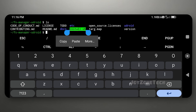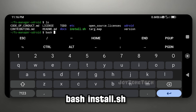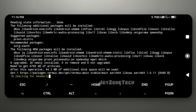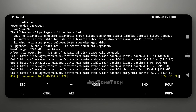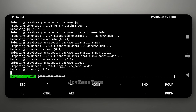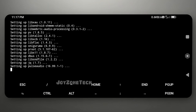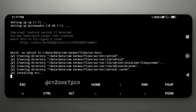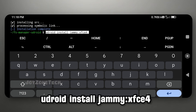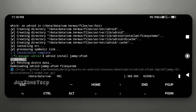You will get an install shell file. Run the shell file using this command. After the installation is completed, enter this command to download and install Ubuntu Jammy. The downloading and installation will take around one hour depending on your network.